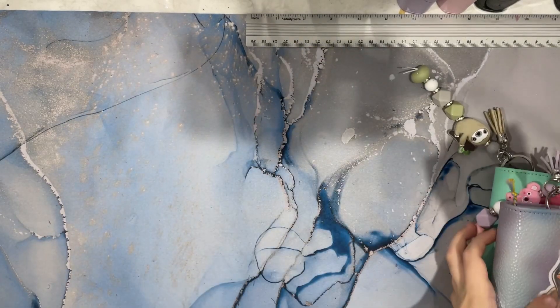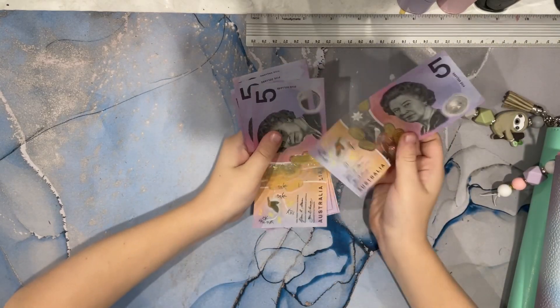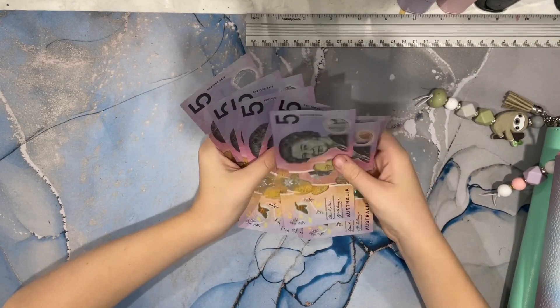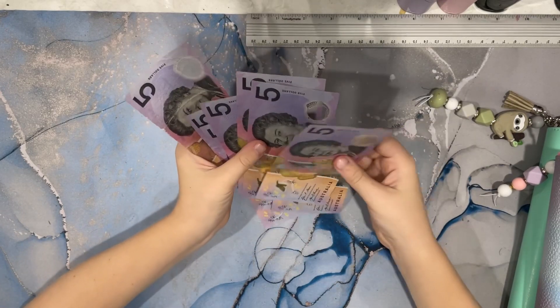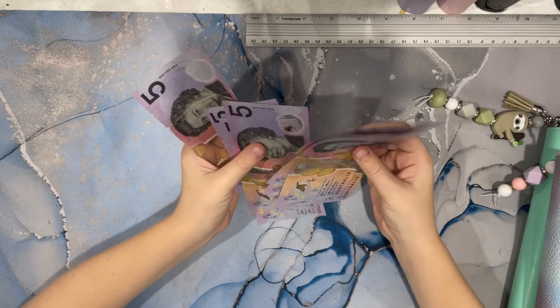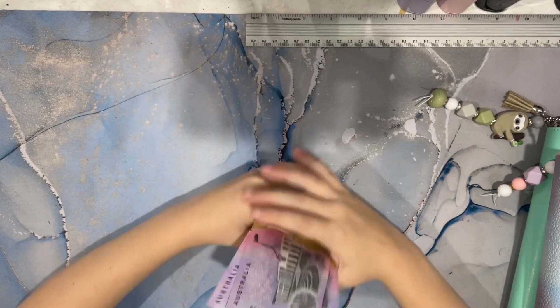I'm going to count my money now. 5, 10, 15, 20, 25 — wait. 5, 10, 15, 20, 25, 30, 35, 40. You should have $40.